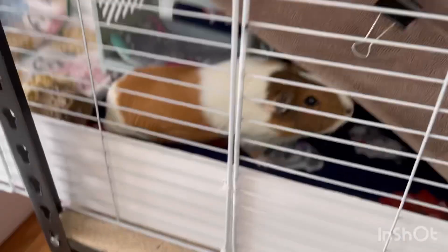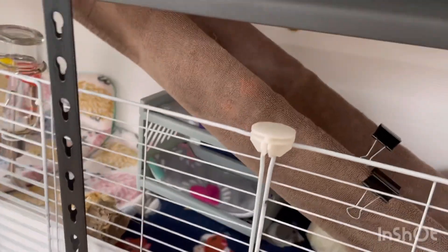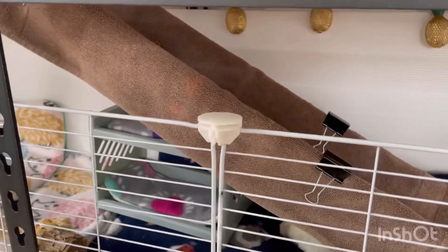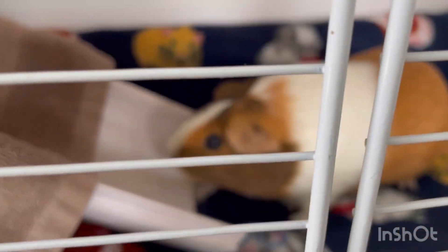Moving on to the bottom level: there's a towel on the ramp because I had to clean their other thing since it was peed on, and I can't get it to stay — so I'll use the towel until my dad gets back to help me. I did end up using the big blue pee pad on the bottom.